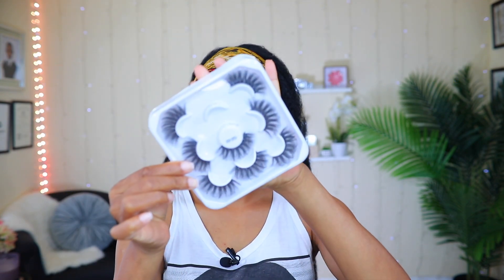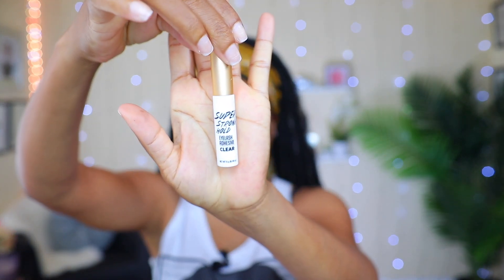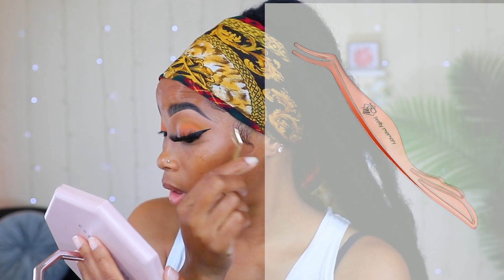I'm going to put some lashes on. The ones I'm using today I got on AliExpress. I love them because of the curl going up — that's why I've been wearing this one in my last two or three makeup videos. The glue I'm using to apply my lashes is one I got from the beauty supply store. I've been using this applicator tool for a while and I really like the way it works.